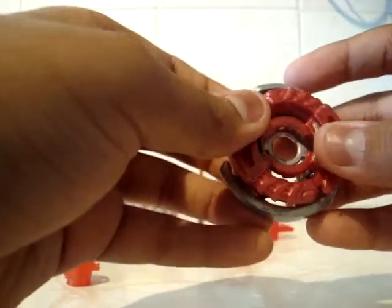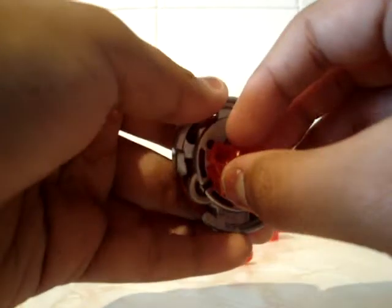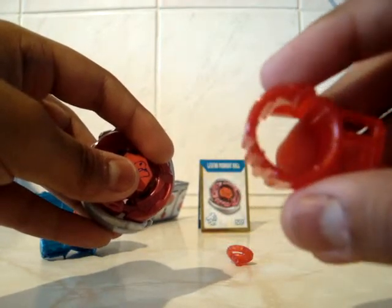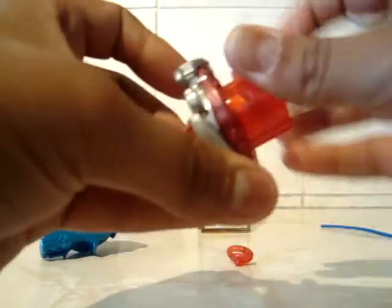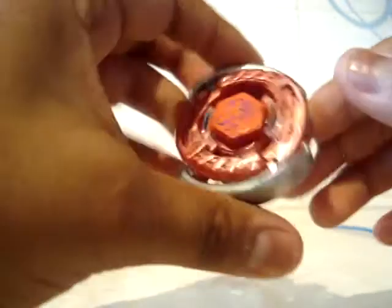You drop the energy ring onto the fusion wheel like that. Then you take your 125 spin track — depends on which one you have — and drop it in. Then you put your face bolt in. And I don't think I showed you — this is the tool. It has one side to put the performance tip on, and this side is for the face bolt. If I just tighten the face bolt — right, so it's not too tight. There you go. And then you just need to put on the performance tip, like so. And voila!